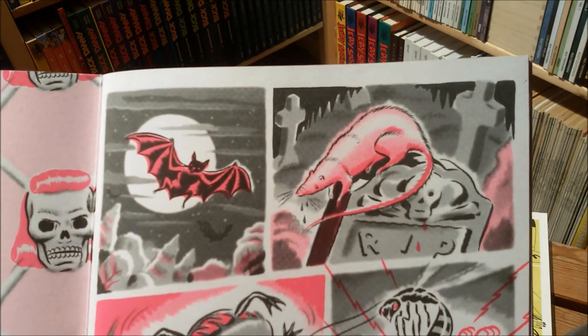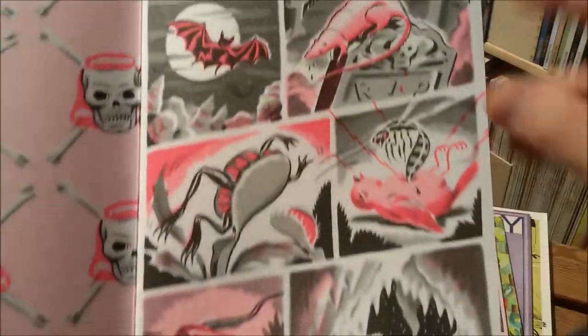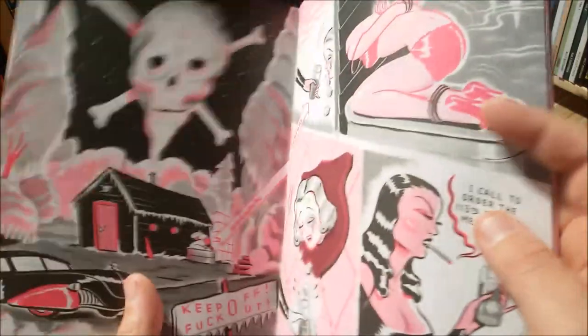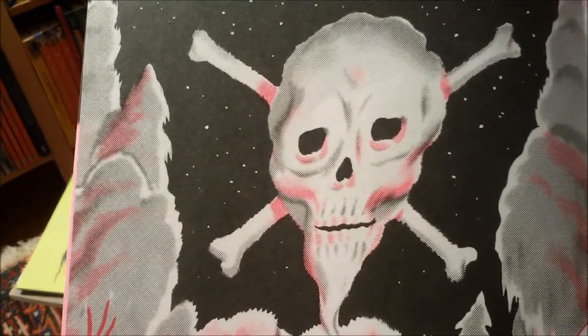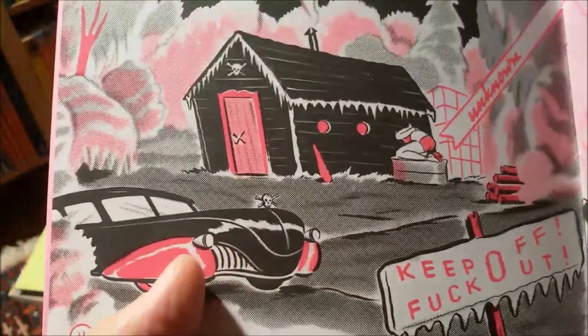But I do like the special qualities that can come with Riso prints — the misalignments, the irregularities, the random effects, the structures that you can witness when you look closely at these prints, how one color lays on the other color.